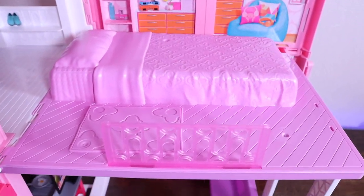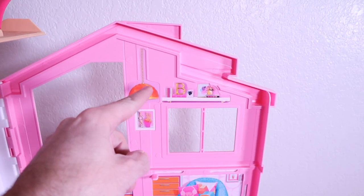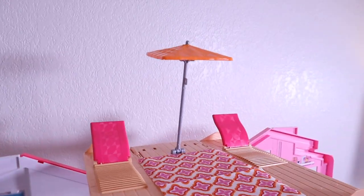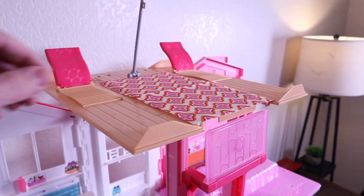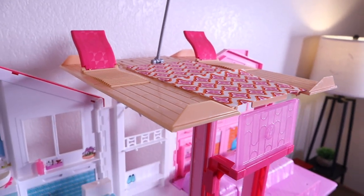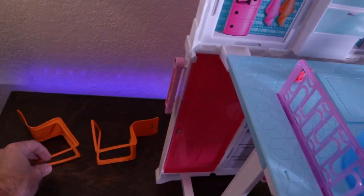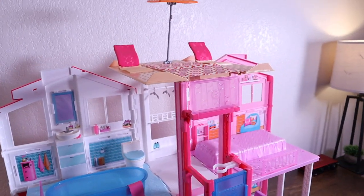Then we have the bedroom — not a whole lot going on here. I had to put in some stickers, a little chandelier there, picture, bookshelf, some pictures up there. And then at the very top we have a little rooftop terrace complete with an umbrella — isn't that crazy? And this is just like a beach towel you can move around or whatever you want to do with it. One bummer was that these chairs are all bent up so they won't stand up. I'm not happy about that, but everything else is pretty good.